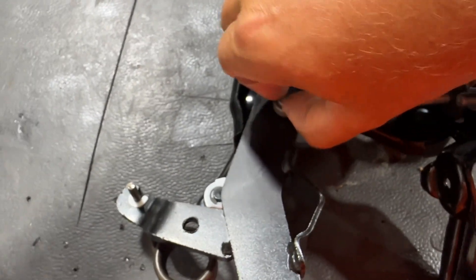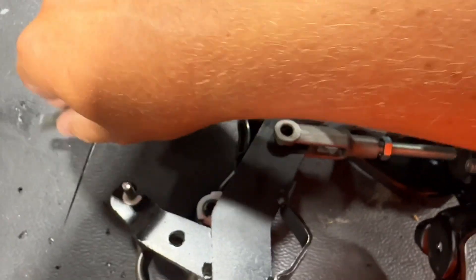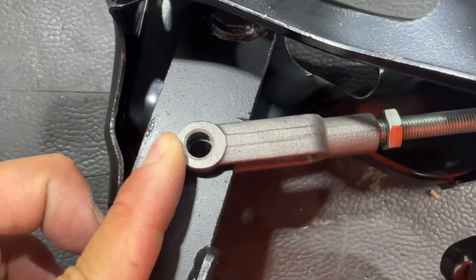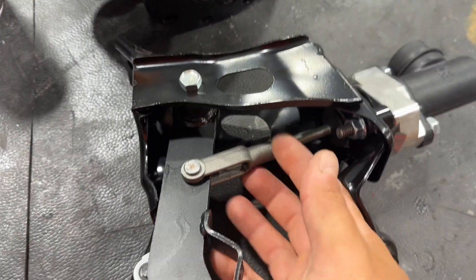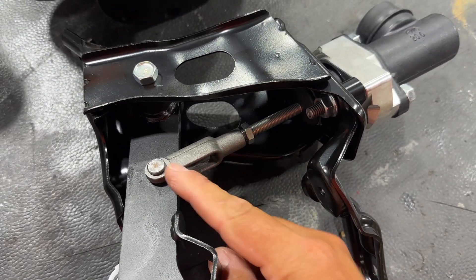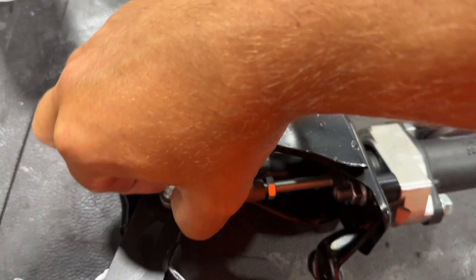The easy way to check it is to pull the pin and see if you're overextended past your hole. If you are, that means there's no free play. What you want to do is adjust this rod by spinning it and pulling the clevis inward.